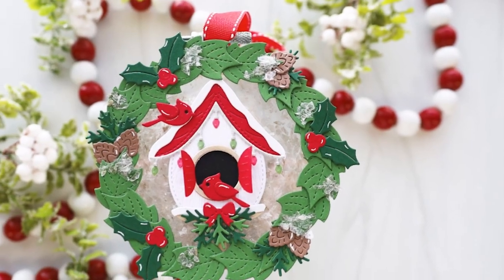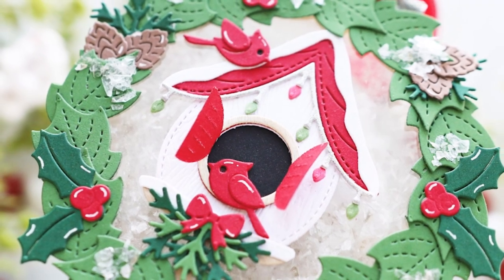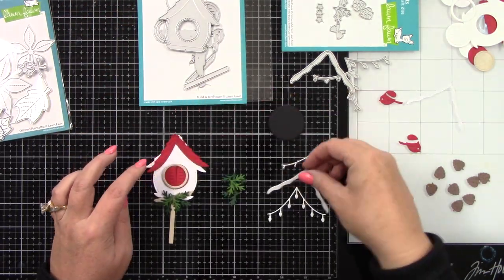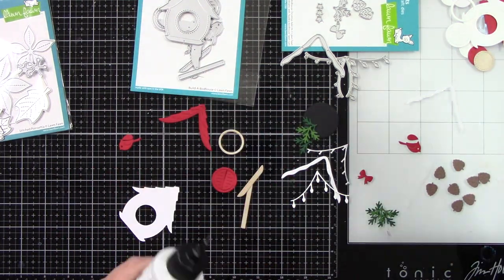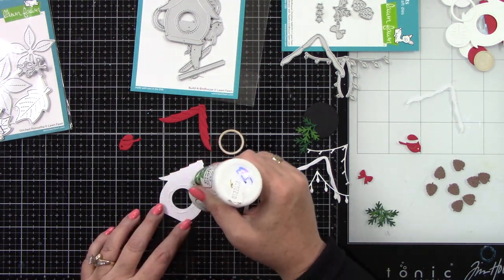Hey crafty friends, it's Joy here! Welcome back for another Handmade Christmas with Joy video. Today I've created a birdhouse shaker ornament. Here's this cute little birdhouse from Lawn Fawn — this is Build a Birdhouse and the Build a Birdhouse add-on, which is a Christmas add-on, and it's so cute.